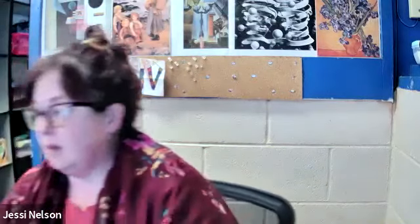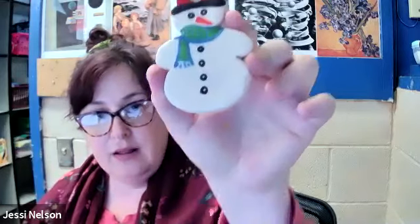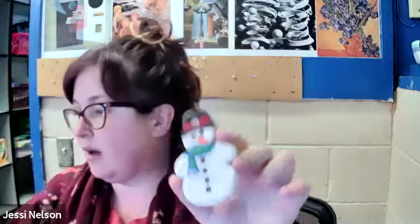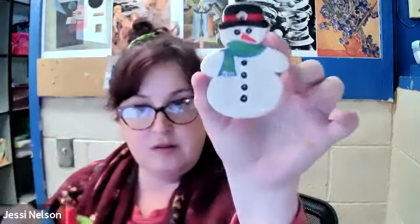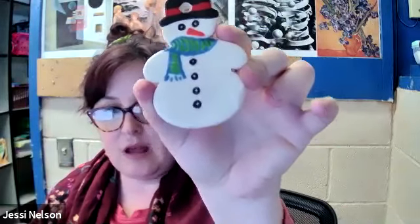I'm going to hold up some of the things that I did so you can see. This one is decorated just with Sharpie markers — good old Sharpie markers — and it worked out really well.